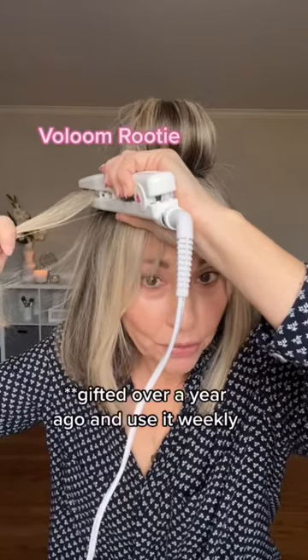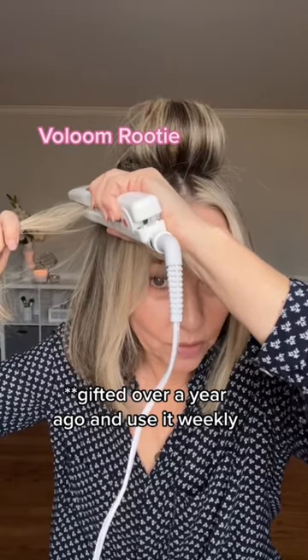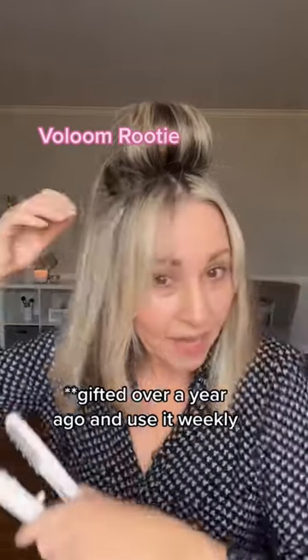Then I volume with the Rudy. I do one, two, three, four, five, move it over, then one, two, three, four, five — and it leaves this really weird textured waffle area in your hair, so you have to keep it low because you don't want it to show.